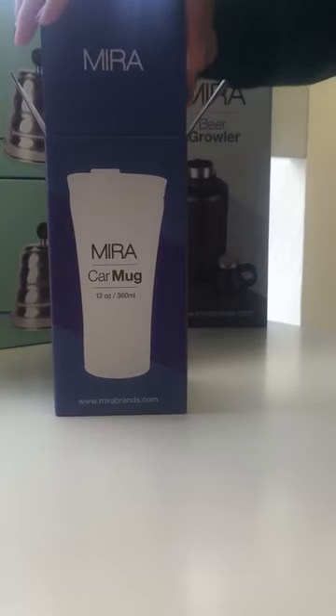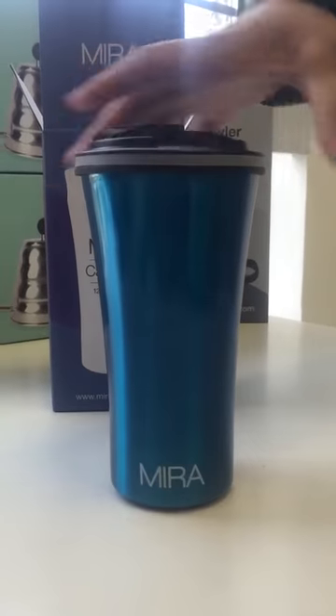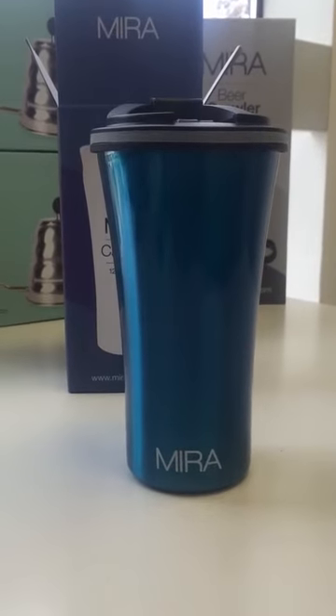This is the Miracar mug. It's made of premium grade 18-8 stainless steel with double walled insulation.